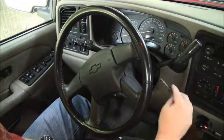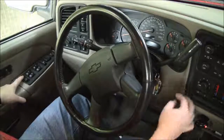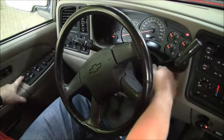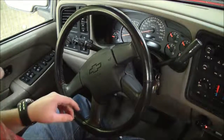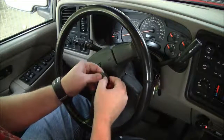To start, we're going to insert a key, hold down unlock, and cycle on and off twice. Now we can start programming our fobs — you hold down lock and unlock for 15 seconds.